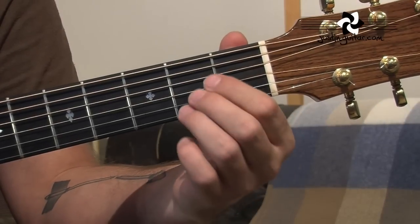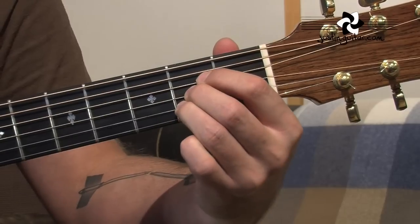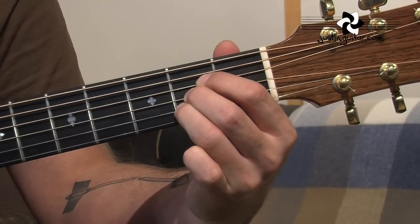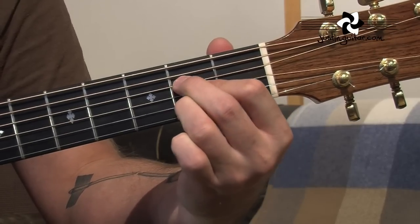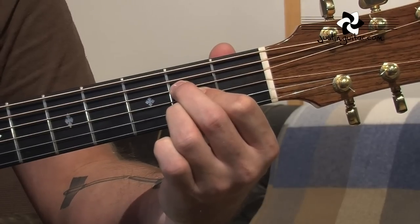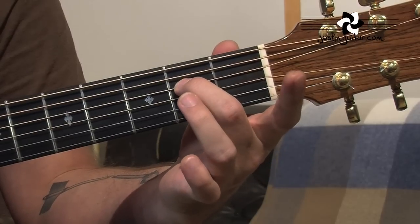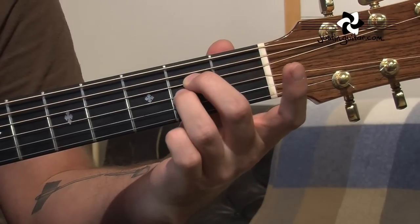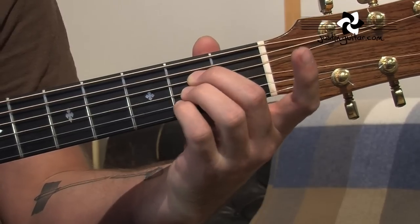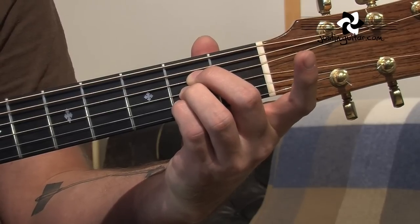Let's start by looking at how an A-shape bar chord is formed. Many of you will know this open A chord, either with the one, two, three fingers all in a line — which is kind of the traditional approach. I teach the A chord with the first and second fingers swapped over. Now, as you know, with a bar chord we need to get rid of our first finger. So we're going to be using our second finger on the fourth string at the second fret, third finger directly underneath on the third string, and little finger on the second string, also at the second fret, so they're all crammed up together.